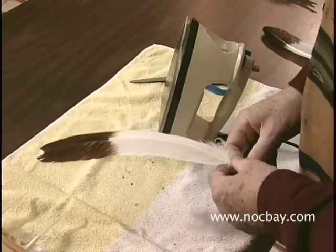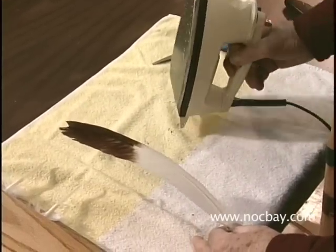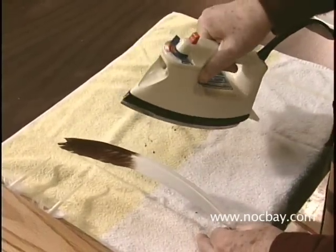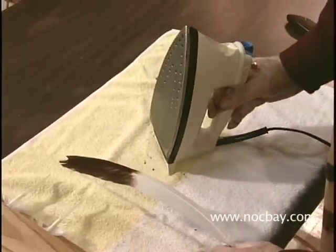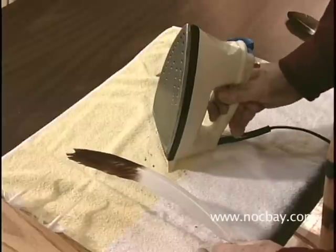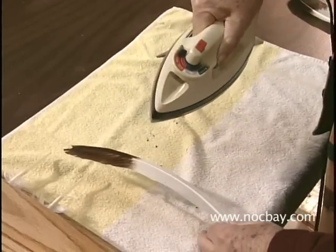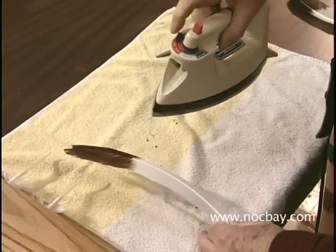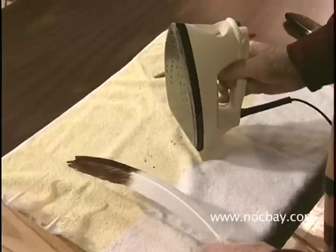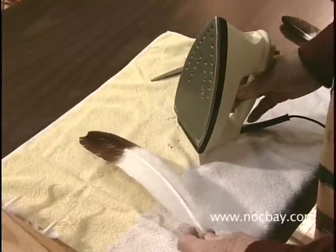To do that, we set up a table with an iron. This is a standard iron and you'll have to experiment with it a little bit to know how hot your particular iron will have to be to make this work. We're using this on a cotton-designated level, and we're going to heat the quill of the feather so that we can straighten it.